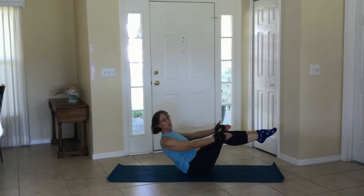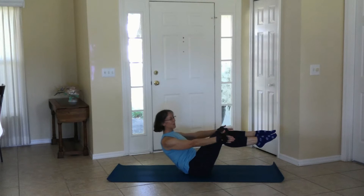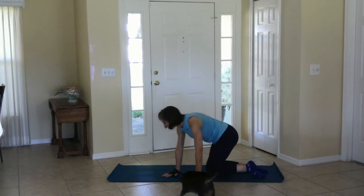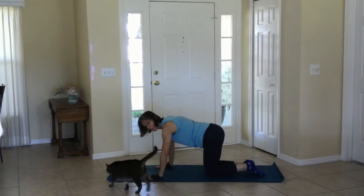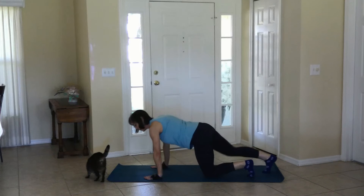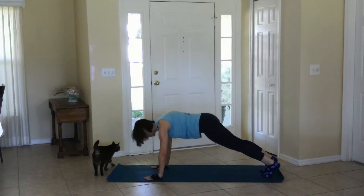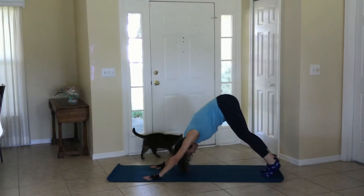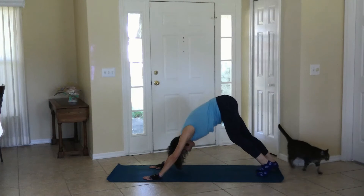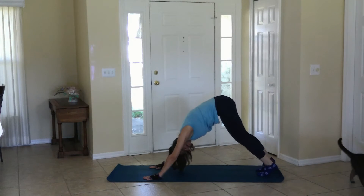Also your choice: hands down or hands up, feet down or feet up. Coming up, moving to hands and knees again. When you're ready, find a plank, down dog, paddle those heels, feel the pose.